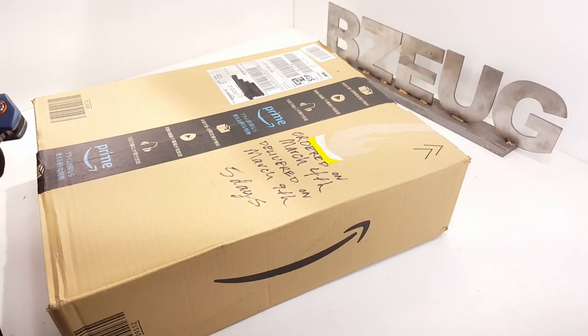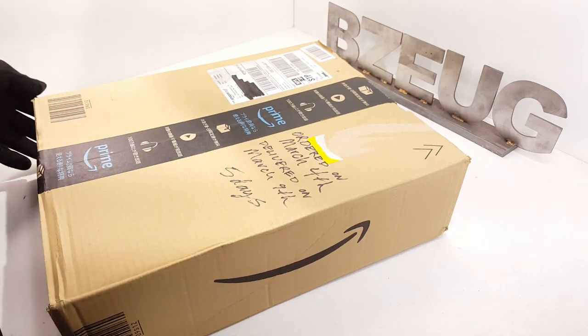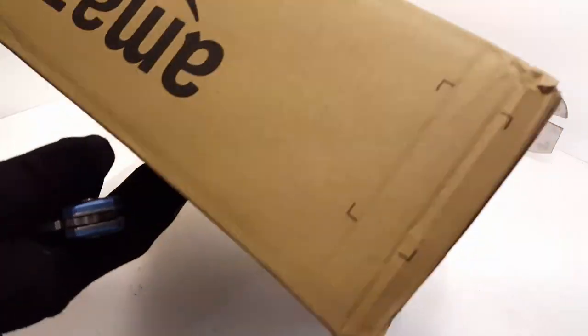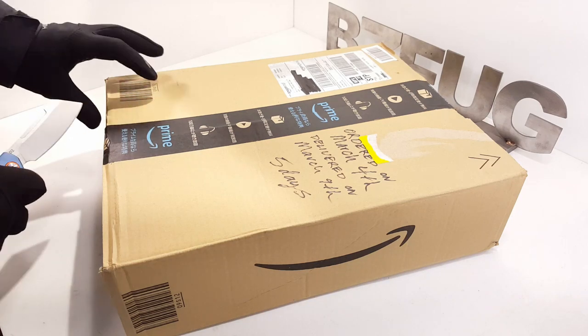Amazon Japan tool order - ordered on March 4th, delivered on March 9th, five days. Box is in really good shape, nothing is busted or broken open, so looks good.